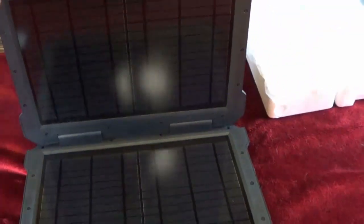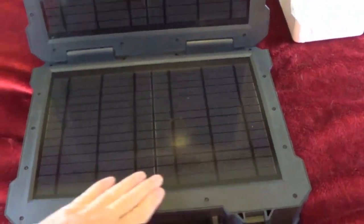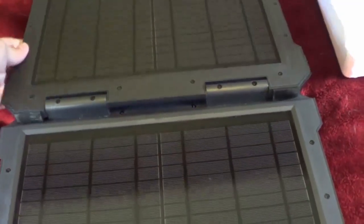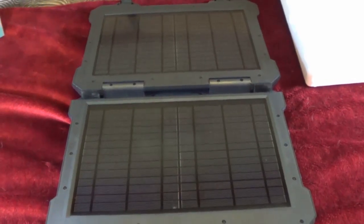This is how you access the solar panels. You get a pair of 10 watt solar panels. Looks like they've done a nice job of flush mounting that in there. So you fold that out and let the sun hit it and it charges up the battery inside.